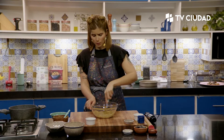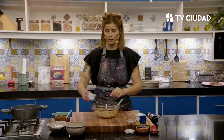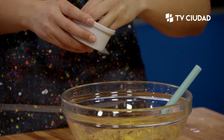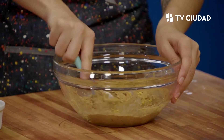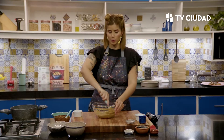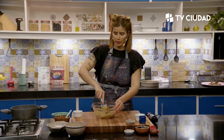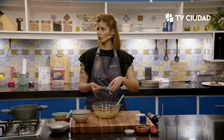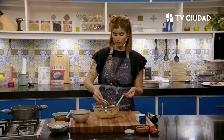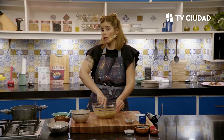Hay muchísimos tipos de edulcorantes en el mercado. ¿Cuáles son aptos para el calor y que no dejan retrogusto metálico? Hay que evaluar diferentes cosas a la hora de elegir un edulcorante. Para la gastronomía, mejor utilizar en polvo que líquido. Hay que tener en cuenta que el edulcorante nos va a cambiar el producto final. El azúcar da estructura, caramelización, tonos dorados, y con el edulcorante no lo vamos a tener.